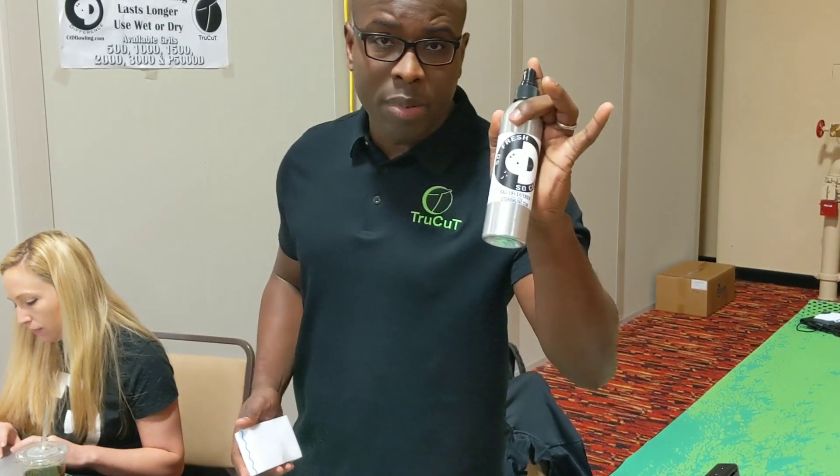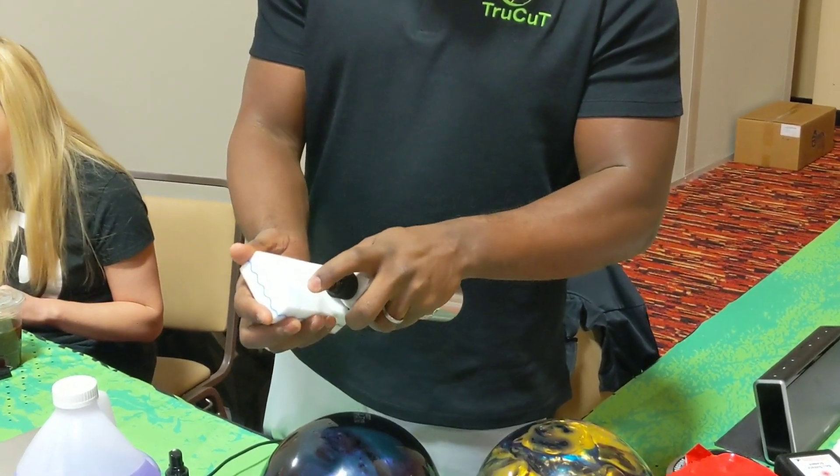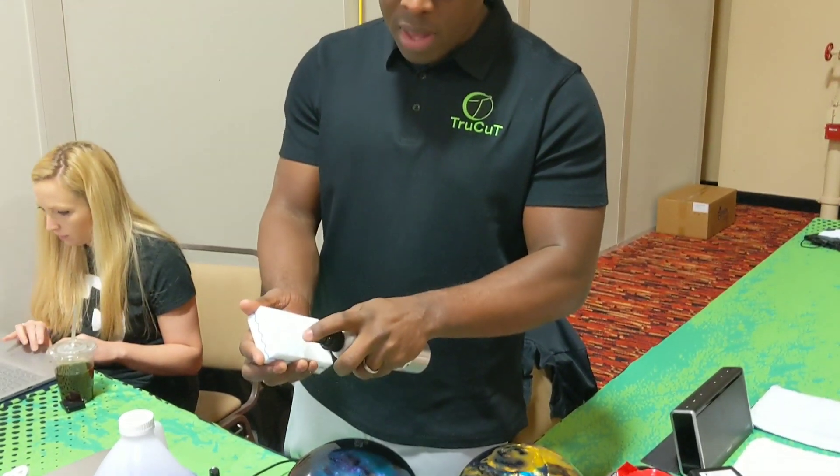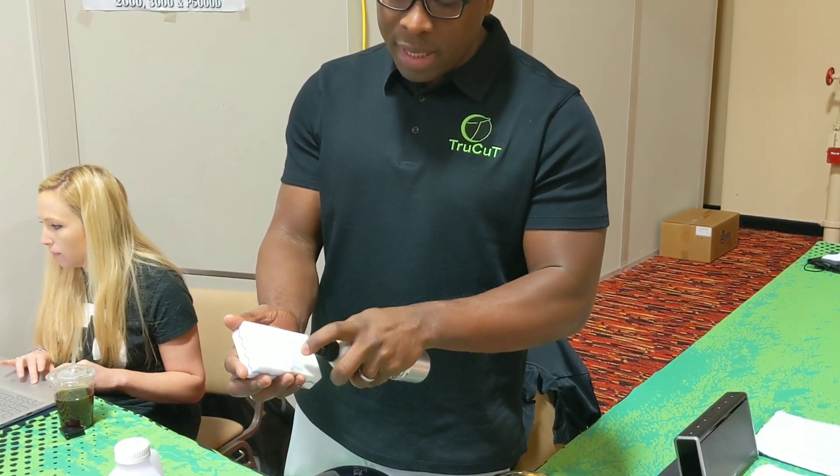Real simple process. A little bit of So Fresh So Clean — you've got to spray it directly on the pad. You can see how much I'm actually spraying on the pad, getting that pad nice and thoroughly wet. What that's going to do is it's going to allow us to get that scuff mark out immediately.